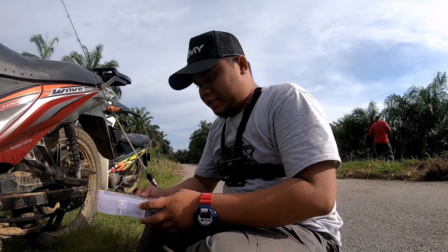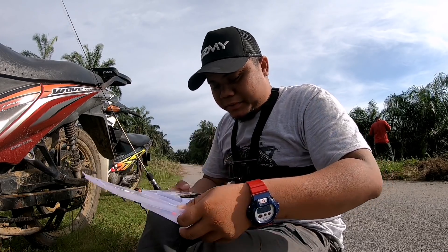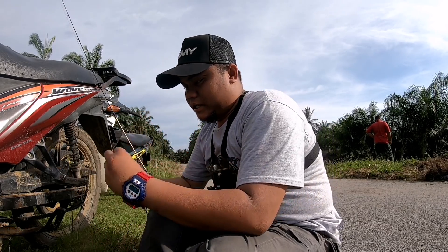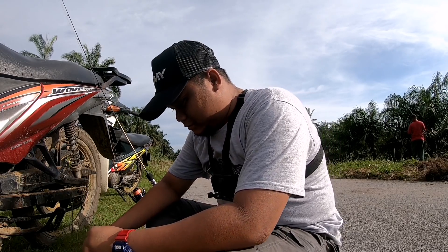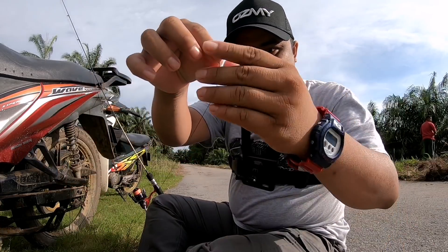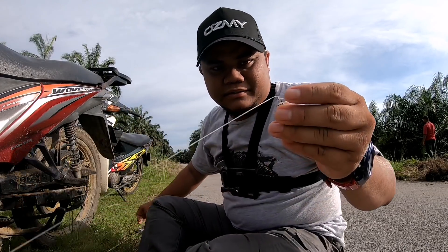Aku akan tunjukkan setup. Ni tackle box untuk mancing kaitan jenis bottom. Aku menggunakan kair size 2, brand Bakery. Aku guna kair ni — size 2, kecil sikit. Senang nak memudahkan ikan kecil ke, kepuyu kecil balas kan dekat. Perambut aku ikat macam ni. Aku cuma cakut dekat pin je, tak perlu ikat apa dah.